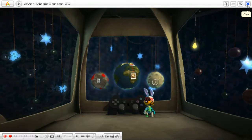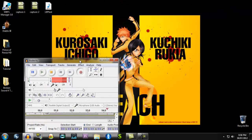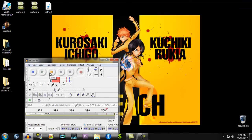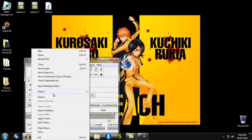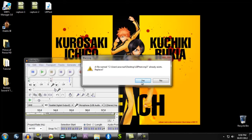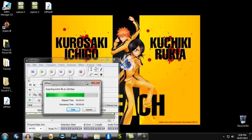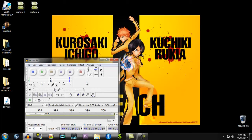Audacity is still recording away, so we'll stop that. Then go to File, Export. I'll save it as LittleBigPlanetTest and replace the existing file. So that's Audacity done.